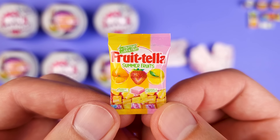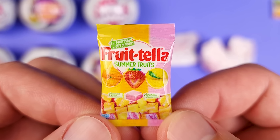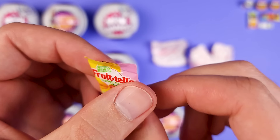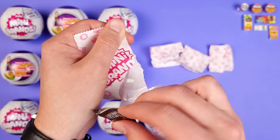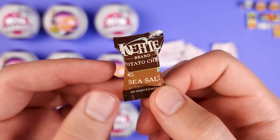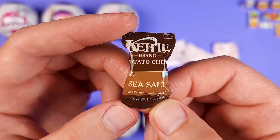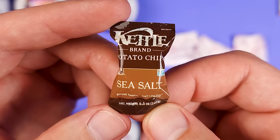Well, this is definitely something new to me — it's called Frutella Summer Fruits. Based on what I see on the package, they're very similar to Starbursts. Pretty cool mini nonetheless. I'm curious how they taste compared to Starbursts. This is another brand that's very familiar — it's the Kettle Potato Chips. Very nice and squishy, it has that foam inside. Personally, I'm not a big fan of the Kettle Chips. They just feel too hard.